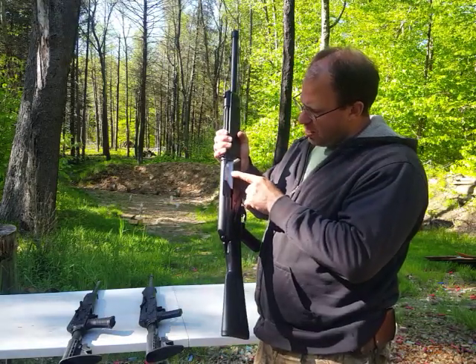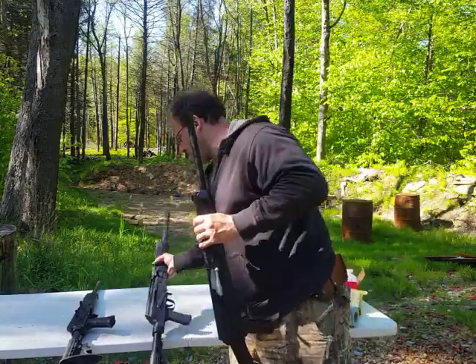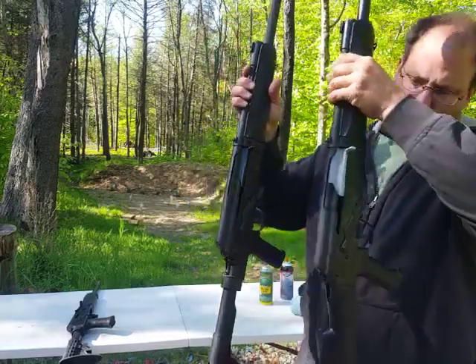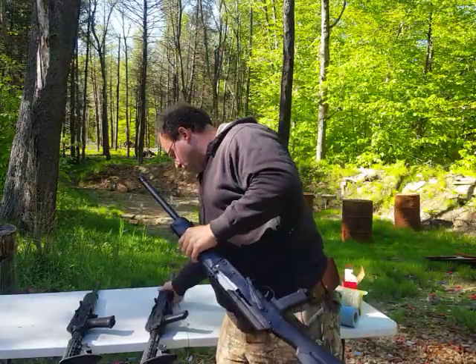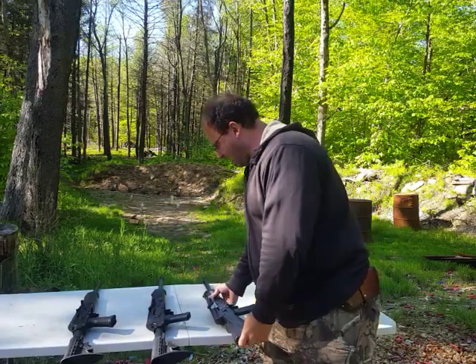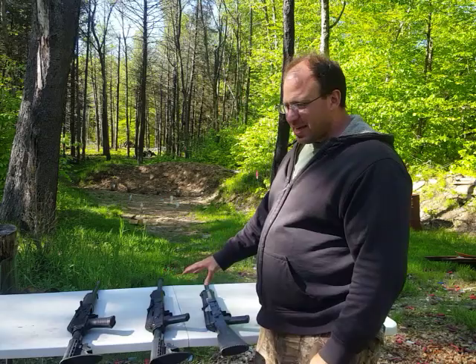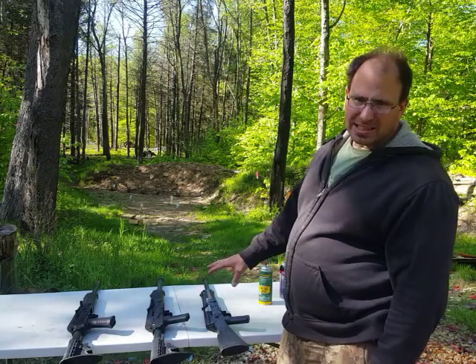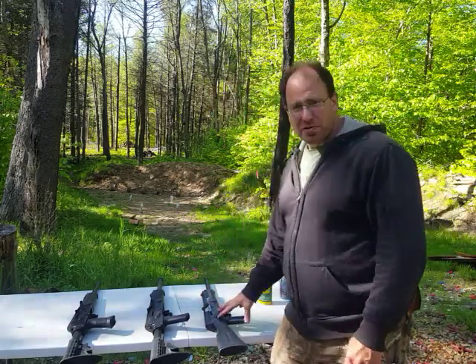They now have a hardened chrome bolt, and you can see the difference — that one's black, this one is a grayish silverish color. That's one of the things they did. I think initially I paid $500 for this one, and that came with two free magazines. The 10-round magazines are worth about $25 each. This one I paid $450.